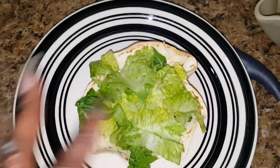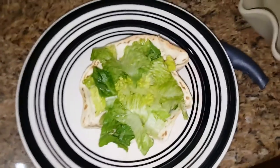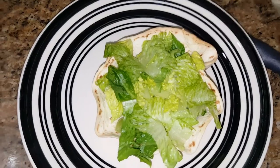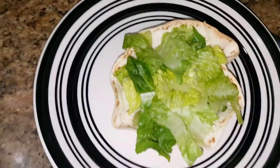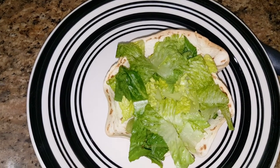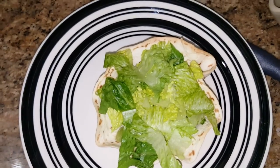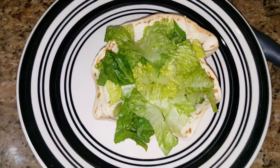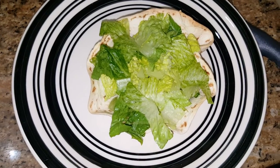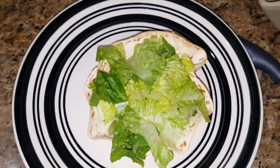Okay, here — this is romaine lettuce I cut up, and I put a lot in my little shell because roughage is very good for you. Lettuce has hardly any caloric value; it's mostly water. I put the romaine lettuce in my shell. I'm getting ready to add pico de gallo because when I went to get my tomato it was soft, and I don't do soft tomatoes, so instead of using just plain tomatoes I'm adding pico de gallo.